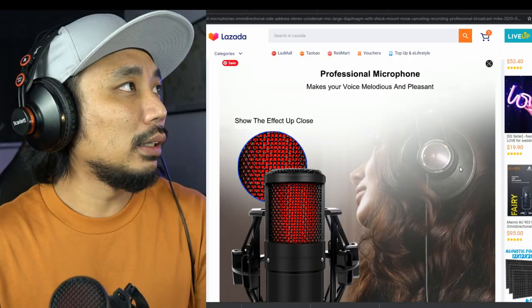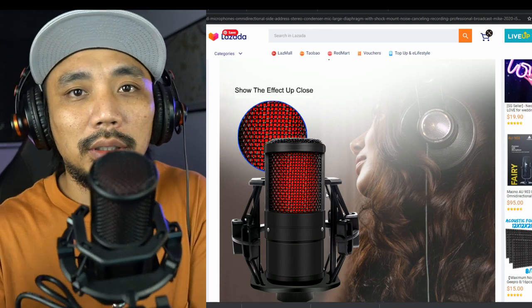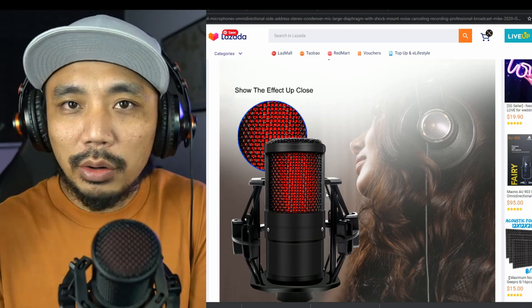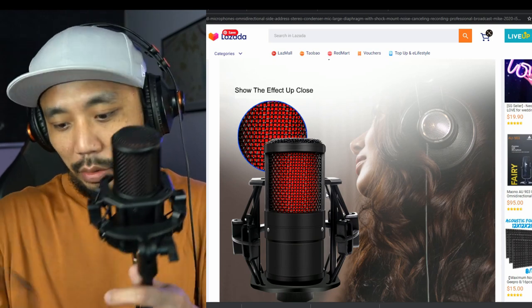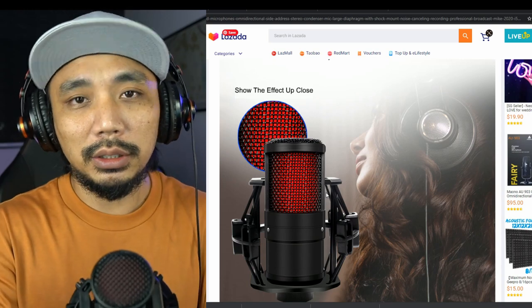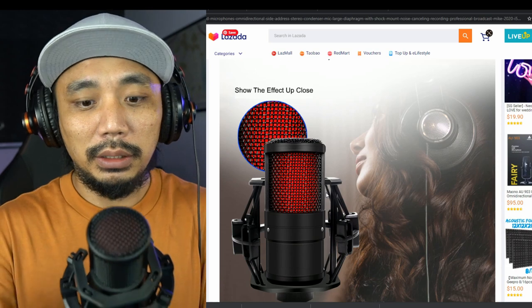Before the final verdict, a couple more observations. Looking at the Lazada product listing, this mic is supposed to have a red indicator light when in use, but when I used it the light didn't turn on. I'm not sure whether I'm missing a setting or whether it needs to be plugged into a power source before connecting to the computer. The Chinese instructions didn't help.